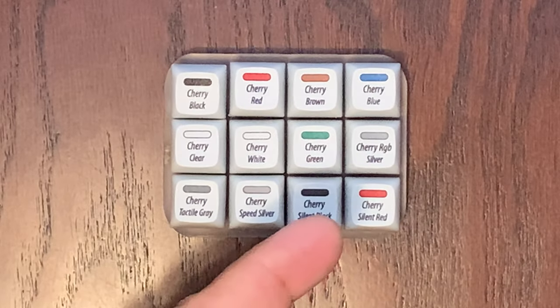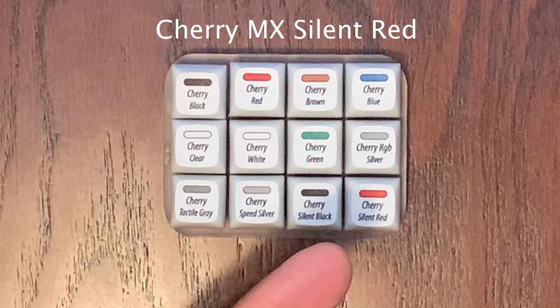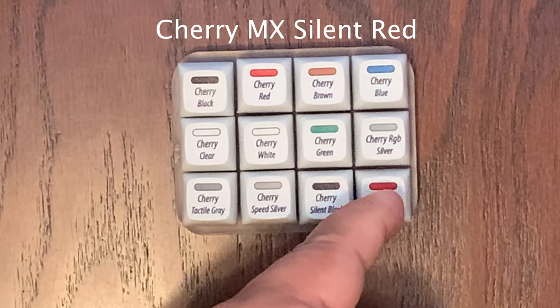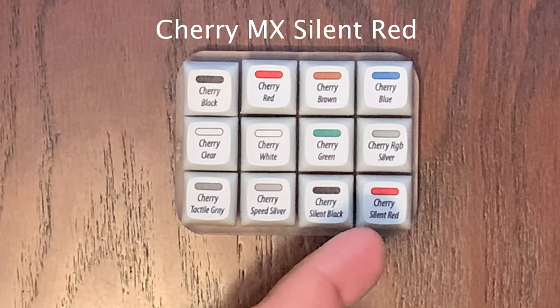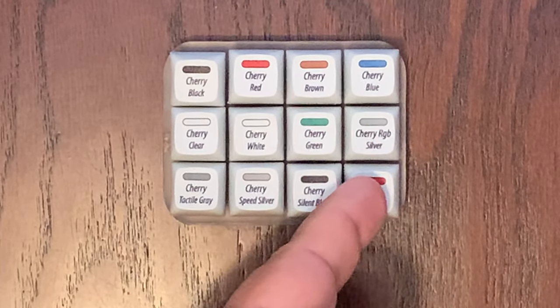The last key switch we have is the Silent Red. It is soft and linear with 45 CN of actuation force, smooth and silent. It's also pretty nice — silent and linear. The difference between the Black and the Red is that the Black is a little firmer and the Red is a little softer.